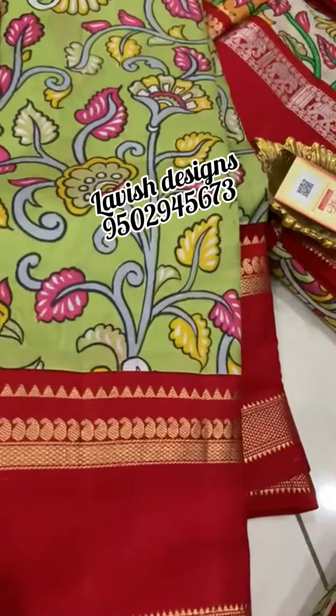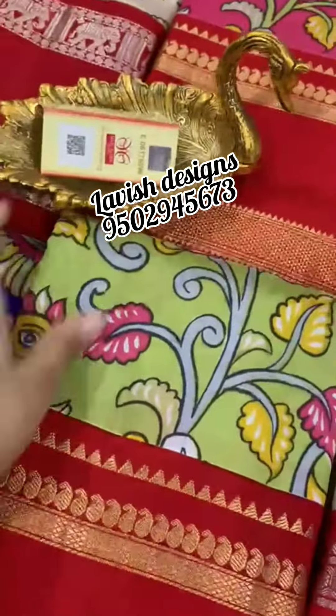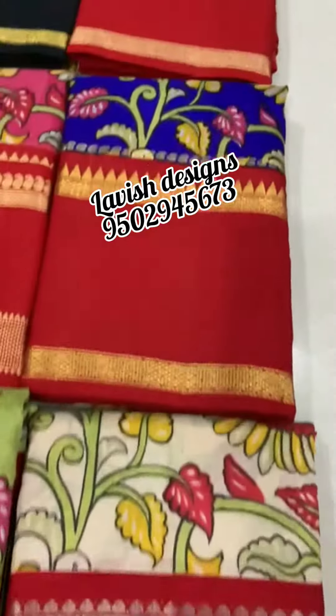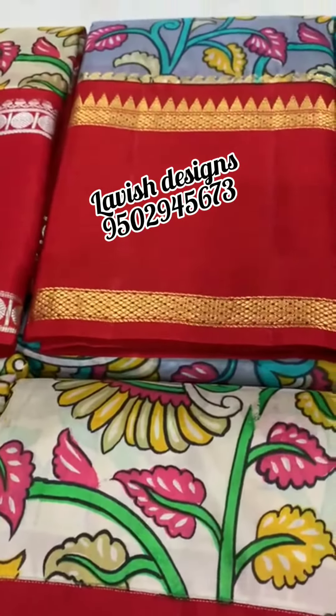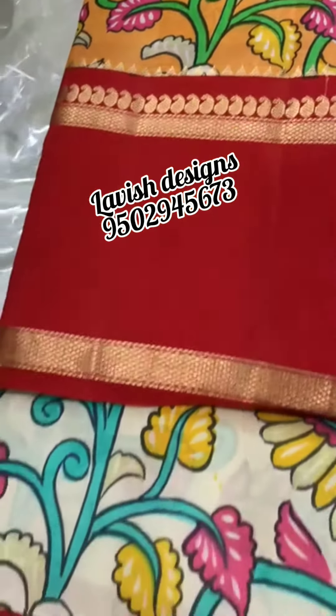We have reasonable prices. Phone number is available — please screenshot it. WhatsApp for price details; the stock is available. WhatsApp us for color combinations as well.